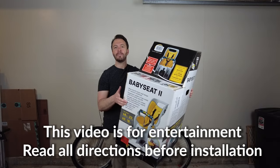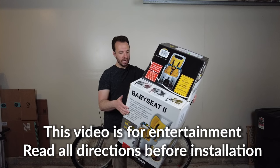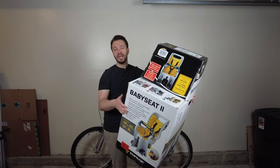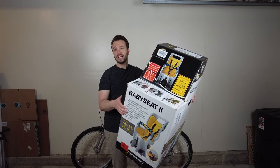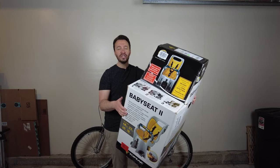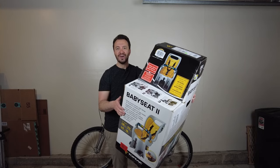Right now I am going to install this Top Peak child or baby seat onto my bicycle. I ordered this online. It can hold up to about 48 pounds and it looks like it's pretty easy to install. First let's crack it out of the box and then we will start installing it on the bike.